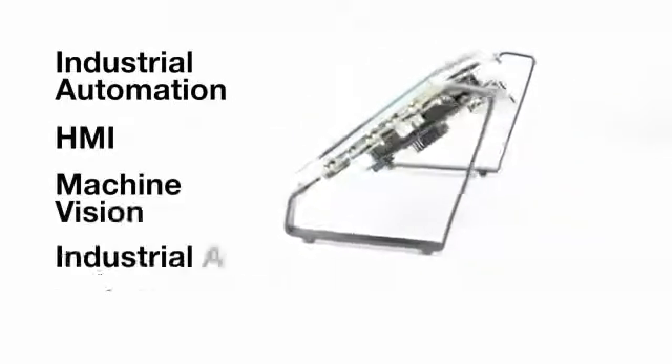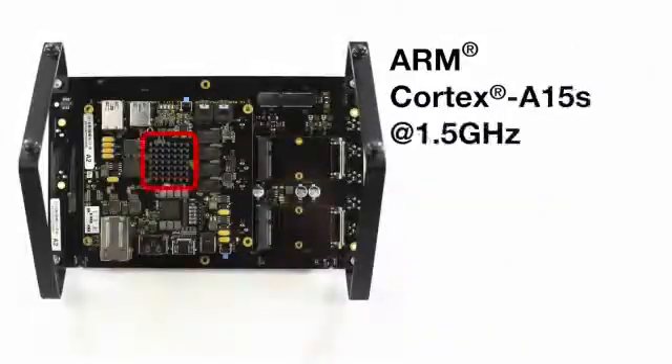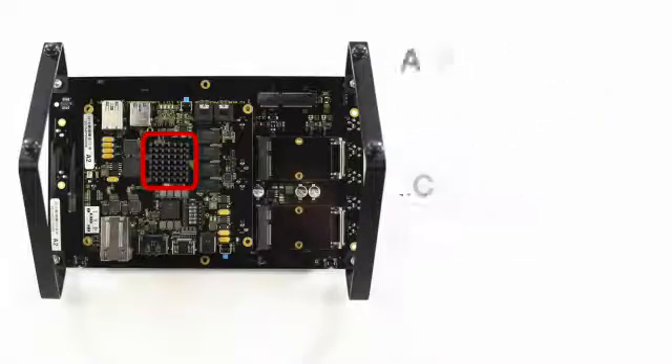HMI, machine vision, and other industrial and high-performance applications. With two ARM Cortex A15s running at 1.5 GHz and two C66X DSPs at 750 MHz, the AM57X processors are the highest-performance Sitara solutions available with tons of connectivity and integrated video and graphics acceleration.